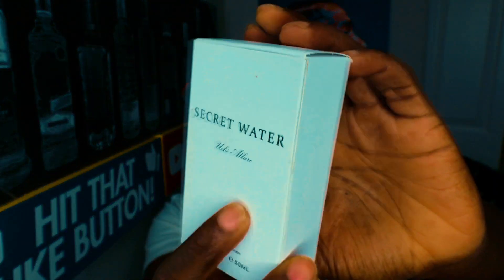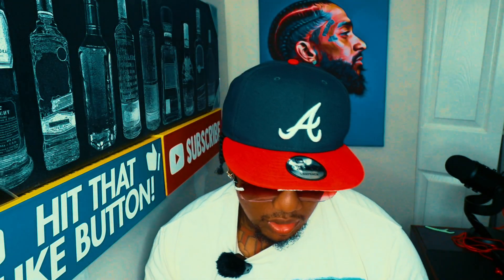He sent me one, and here it is. Can you keep it a secret? The name of the fragrance is 'Secret Water.' I'm going to take it out of the box here — comes in a little white box, nice little bottle.